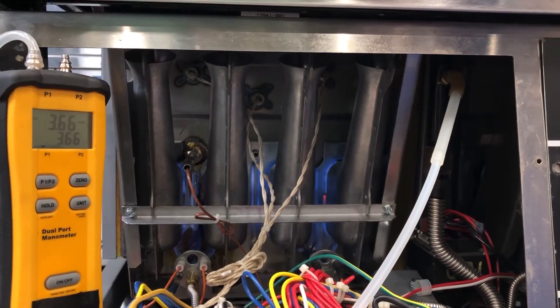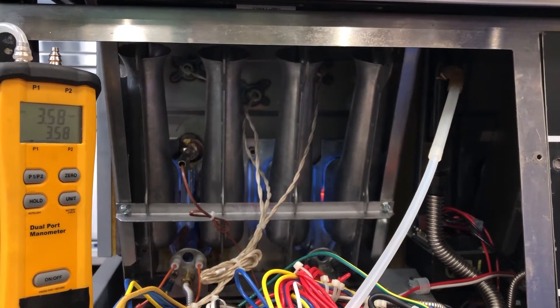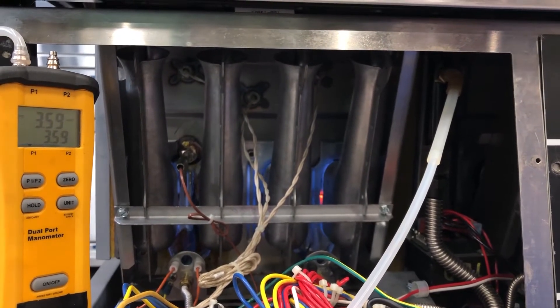Now with our main burners on, we can see that our outgoing manifold pressure is at 3.5 inches of water column.